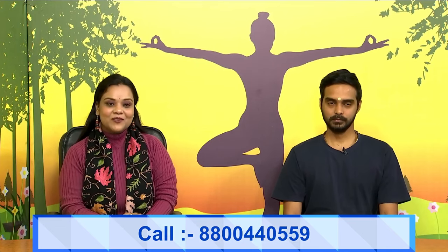Before we start our asanas, if you have any queries, viewers, you can connect with us through a call. We are just a call away. You can give a call on this number: 8800-440-559. Now we will learn all the asanas which can help us to improve our joint health.